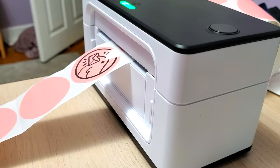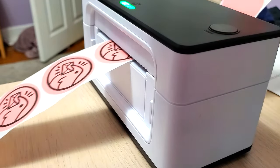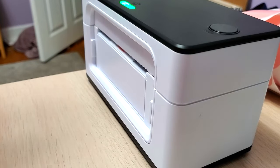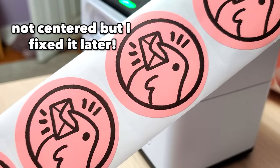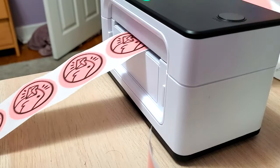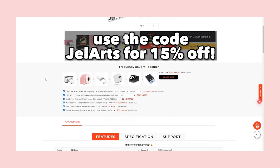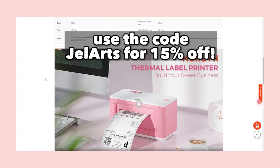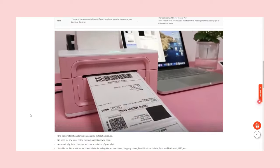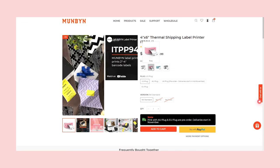I use the Munbin label printer with my Shopify store to print labels, and I'll also use it to make all my packaging stickers. The one they sent me is their four by six inch thermal shipping label printer, the 941 Standard, in white. I'll have a link in the description for the printer and the shaped colored labels - they also come in yellow. Just make sure it's compatible with whatever shop you use.